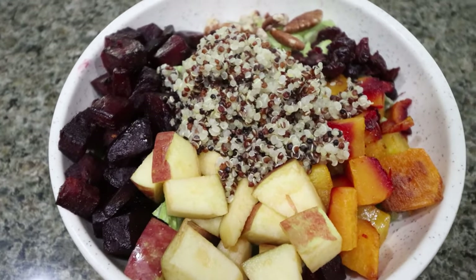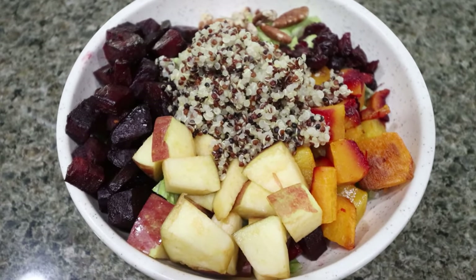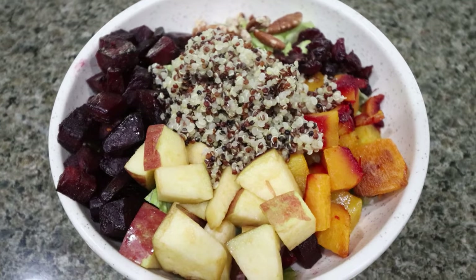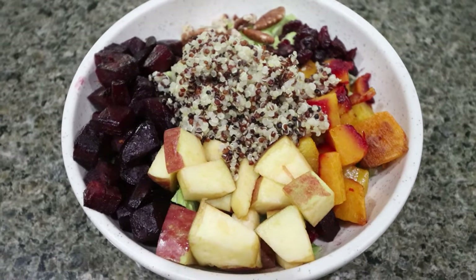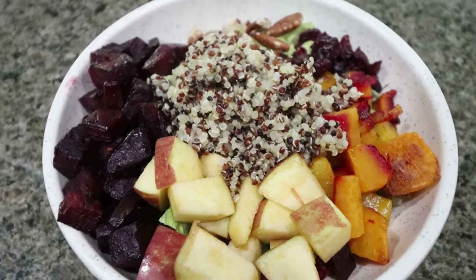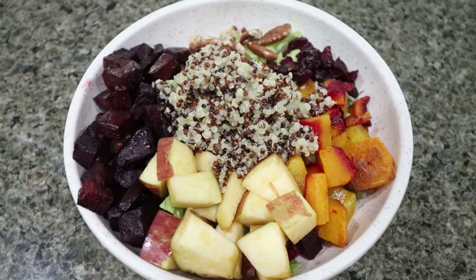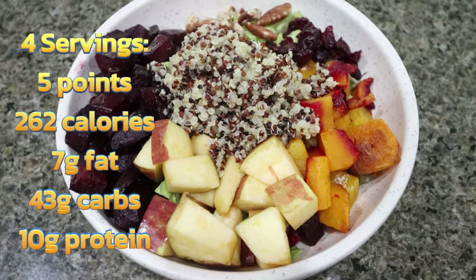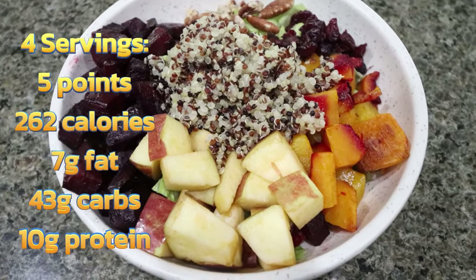This is such a fantastic lunch. You have so much good stuff — the lettuce, apples for fiber, squash, beets, quinoa. It really is a beautiful salad. This is a high-volume, low-density food, which means you get a lot of it for very few calories. I'll go ahead and pop up points, calories, and macros for the salad without chicken, and you can add whatever protein you decide on as well.